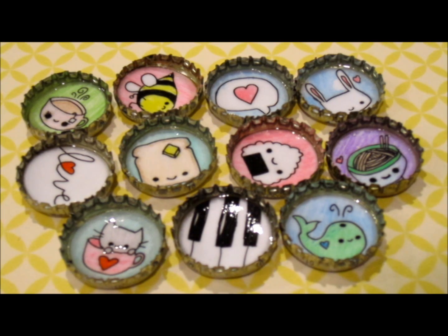So here you can see all the little bottle cap charms I made and I think they turned out pretty cute. Again, these are all little hand drawn images inspired by somebody on DeviantArt. I just put them in little bottle caps and I didn't cover them with resin, I covered them with something else, and I can do a tutorial on this if you guys would like that. So I hope you guys enjoyed this update and I'll see you later, bye!